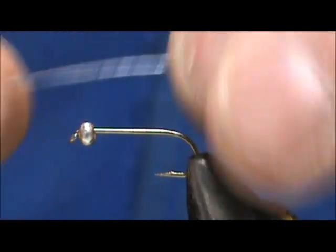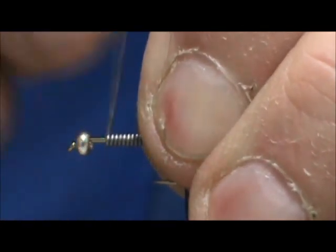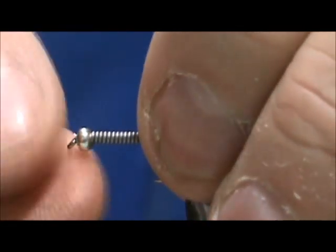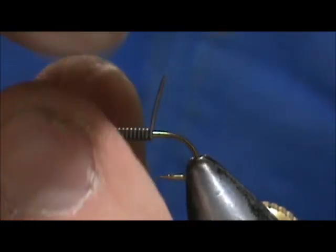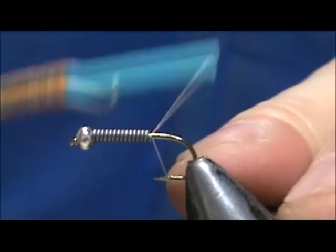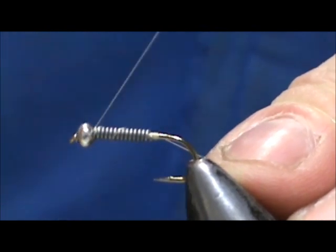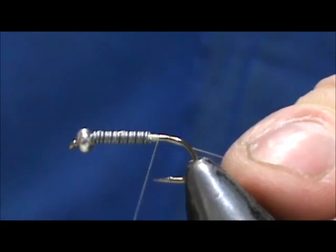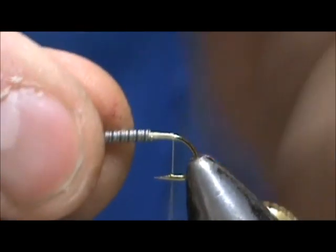I'm going to put about 15 wraps of lead wire on there. If you're going to make these for panfish — bluegills and sunnies — it's probably a good idea to just use the bead alone. You don't want that fly dropping down right into the weeds so quickly if you're in a lake. I'm going to use a cream colored 70 denier thread, starting behind the lead wraps, going up the lead and coming back down, then bringing the thread back to where the hook would hang at the barb, which I crimp down.